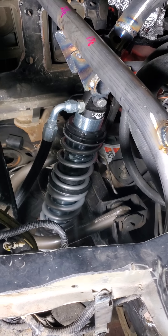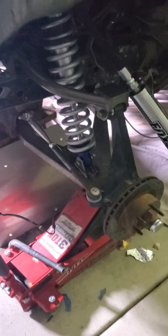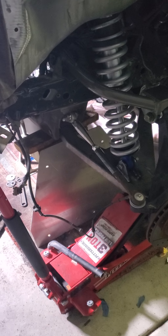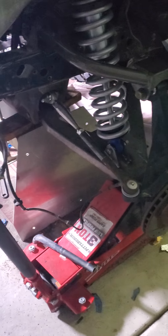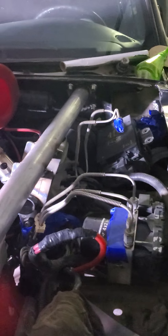I'm almost there. I'm gonna set her on the ground, see what my ride height is like, adjust her a little bit, play with her here and there, and get her going. I'm gonna be replacing the tie rods with stronger ones because I think that looks ugly as hell, so I'm gonna be replacing that.